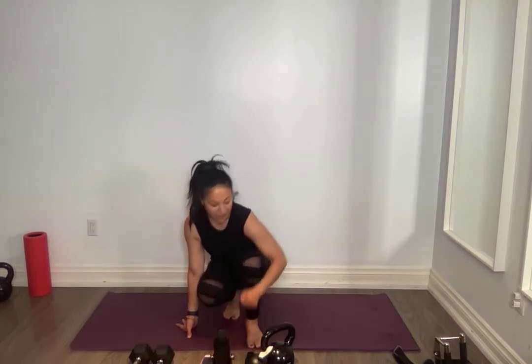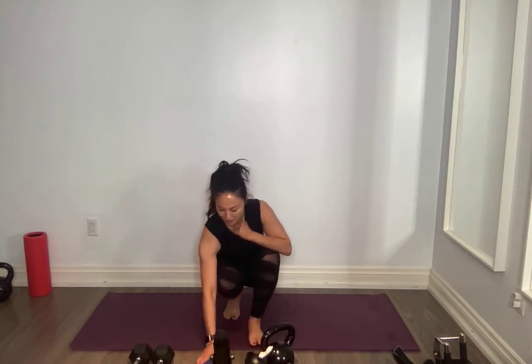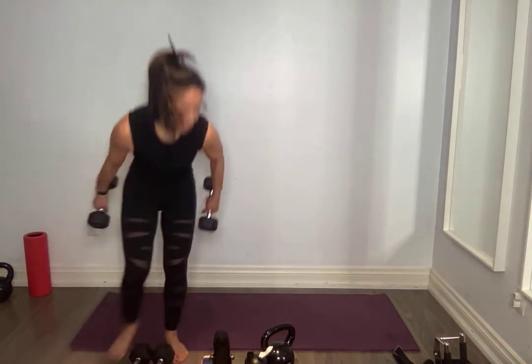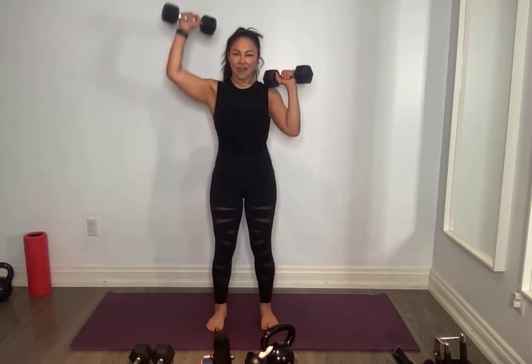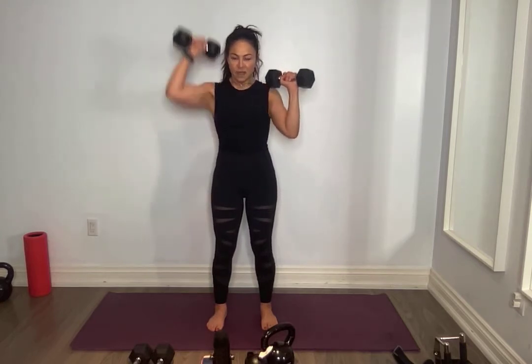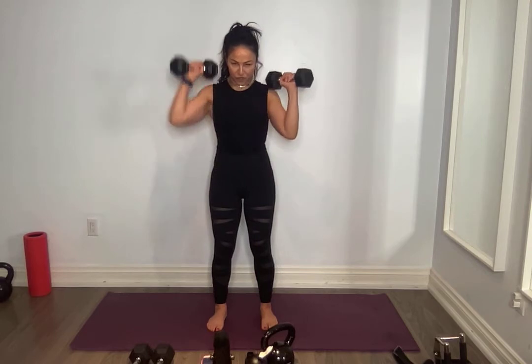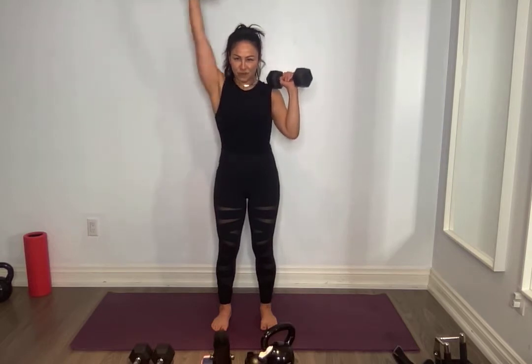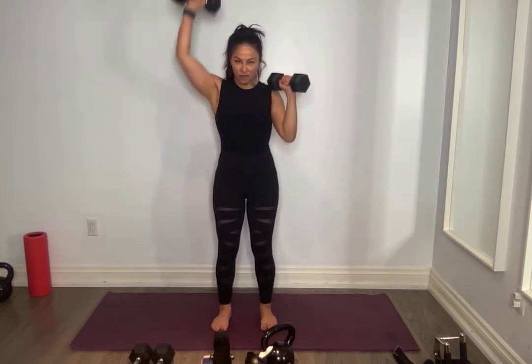Grabbing onto some hand weights — dumbbells, hand weights, whatever you have. We're going to start with the upper body. Something lighter if you have the option to choose. We're going to do palms facing me, elbows at a 45 degree angle. You're going to go one side, core tight, and the other. Starting somewhere that feels good for you. Core nice and tight, pull that belly button to your spine.